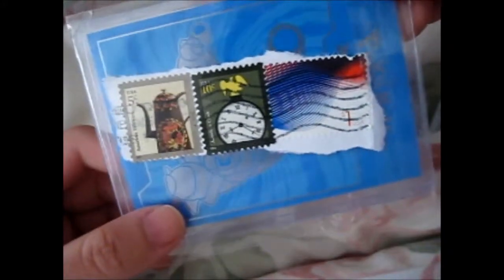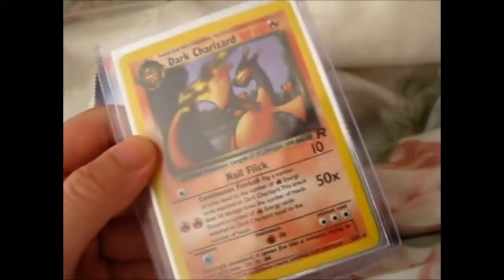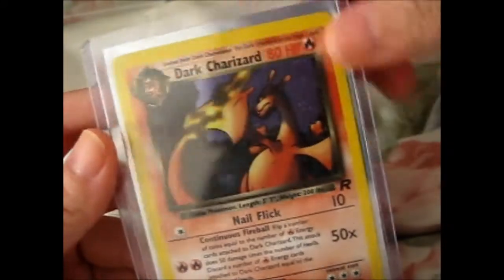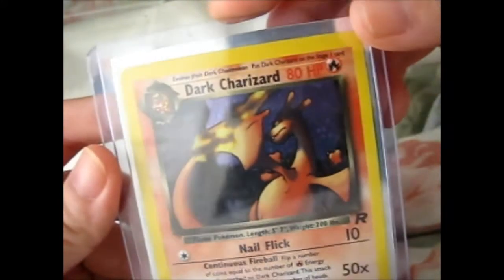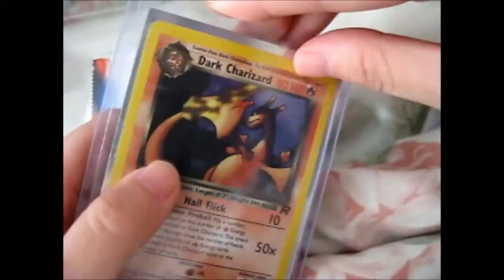These are the stamps he used. I don't really collect stamps, but I thought, you know, just collect what comes to me, and I'll stick it in my Pokemon scrapbook, seeing who I got it from and whatnot. As you might be able to see, it does have a crease,